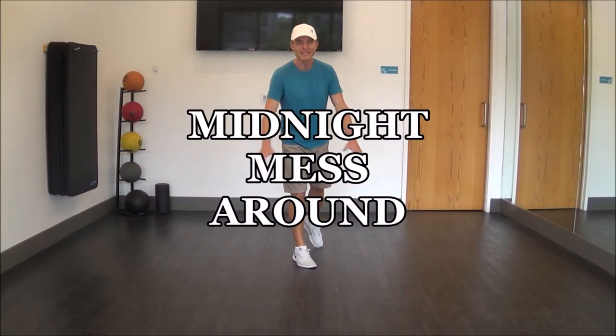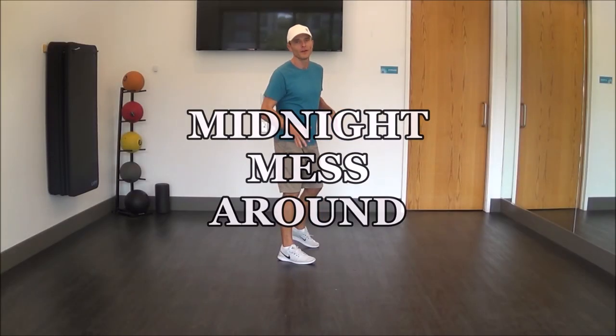Alright friends, we're going to do that Mess Around — it's got a cha-cha feel, super fun dance, great song.